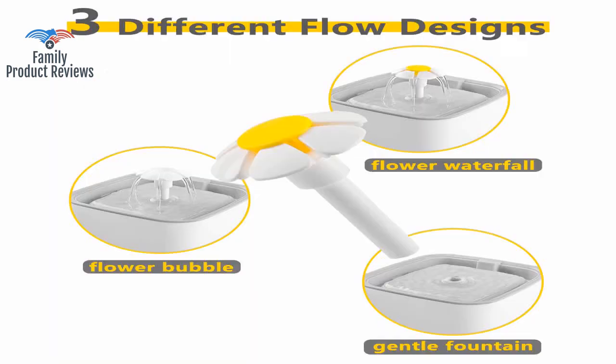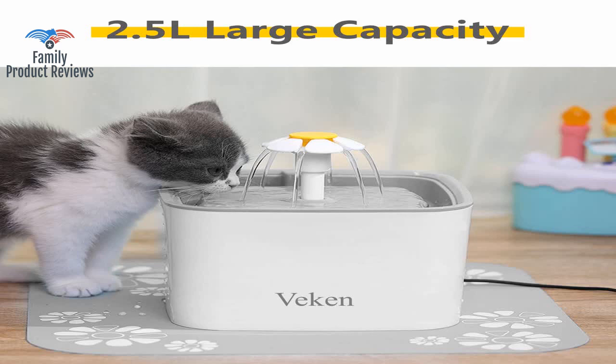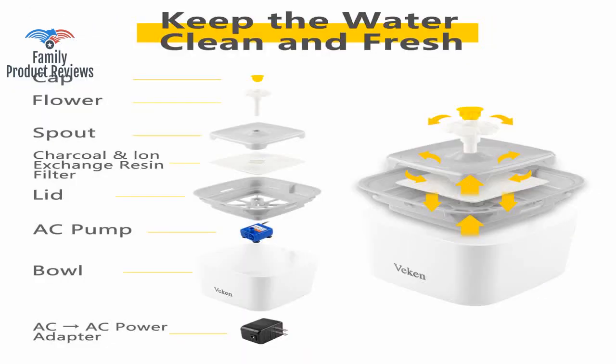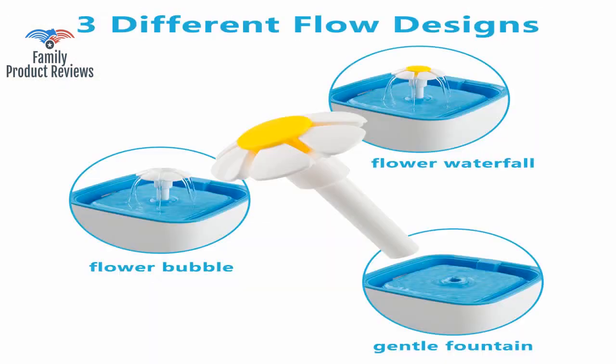If your kitty suffers like mine, or you want your pet to have good quality water, this is for you. This one is absolutely perfect. The flower attachment provides the perfect amount of water for them to both drink from; it's silent unless it needs more water or the filter needs to be changed.